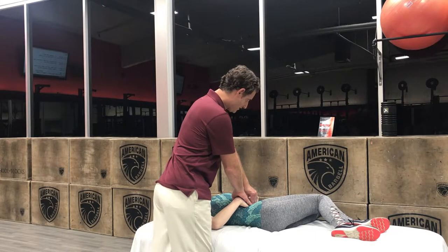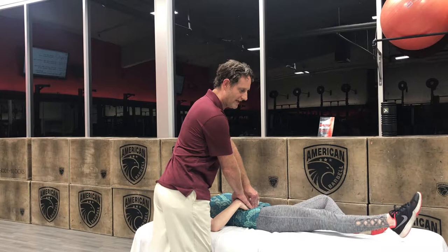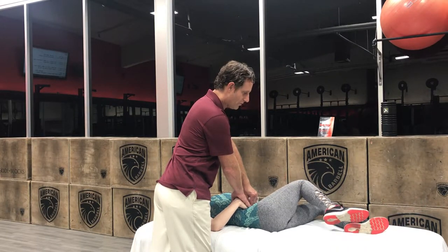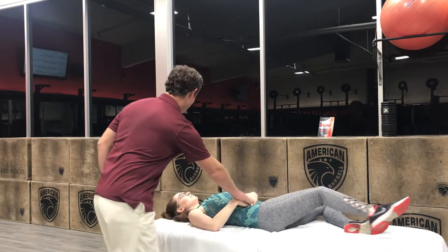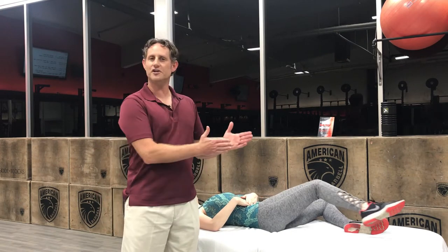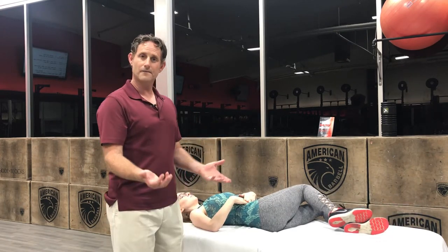Then all of a sudden you're gonna stretch and straighten your leg — the same side leg — and go back and forth. You're gonna feel the muscle pop up. Now if you feel a pulse under your fingers, you're too close to your belly button, so you have to go a little bit further outside. Okay? Good job.